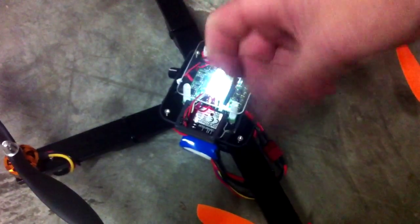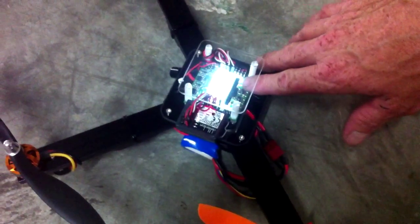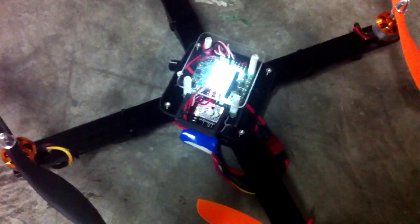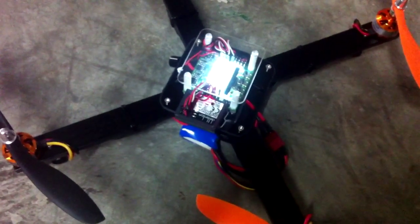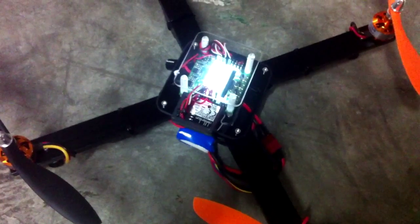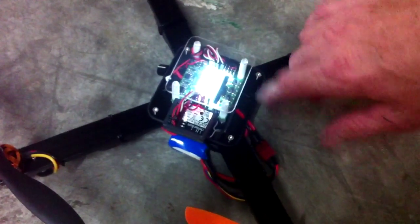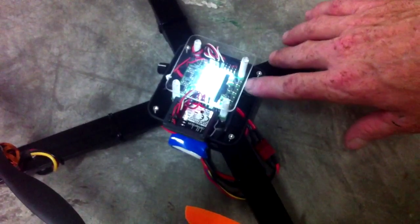It's going to use that to keep the board at that angle when you let go of the cyclic stick or elevator. Hit continue and you'll see some numbers — just let it do its thing. It takes a second or two to calibrate, and then it says calibration succeeded. Hit continue and exit.